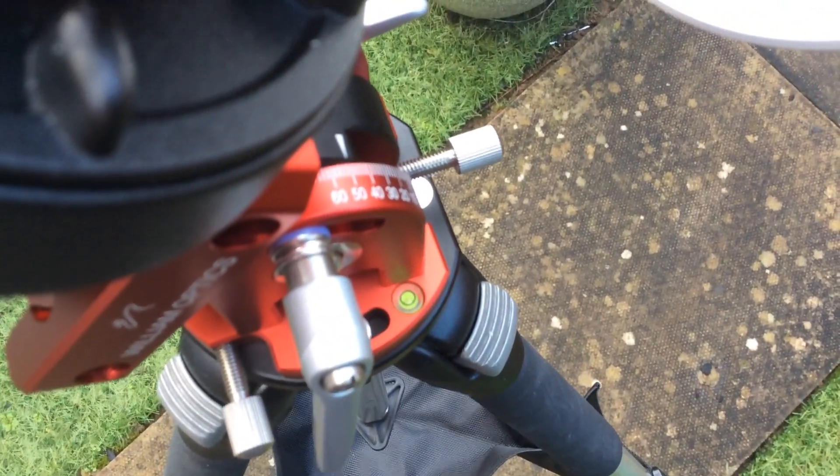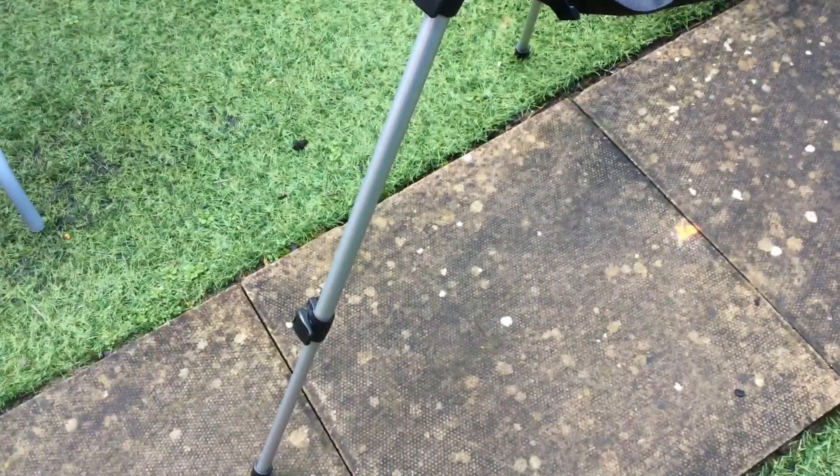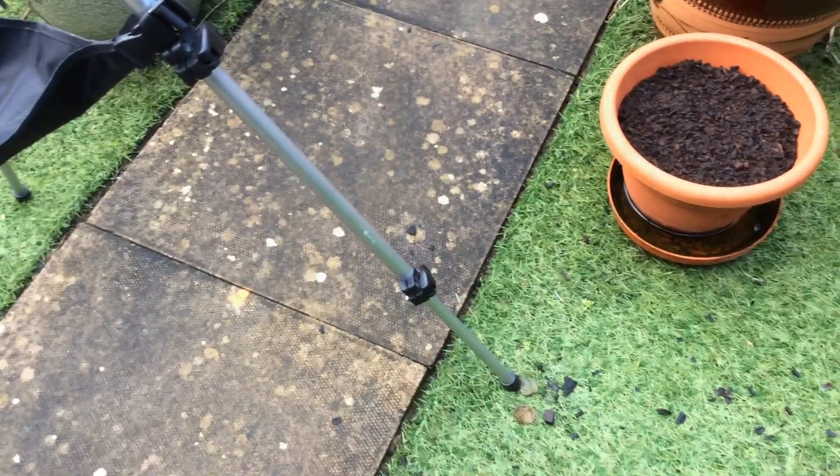One area you'll want to concentrate on is making sure your mount is level. You do this by adjusting your tripod legs accordingly. What I've done in the past is also mark on the tripod legs where it is level, and that will save time later on in the process of an evening, or if you're just trying to set up quickly.